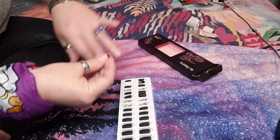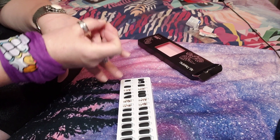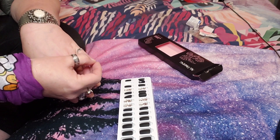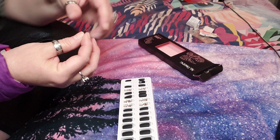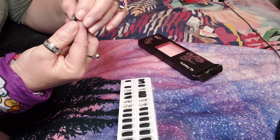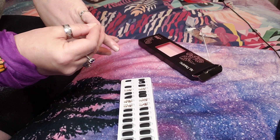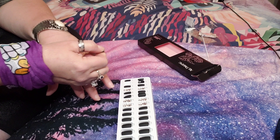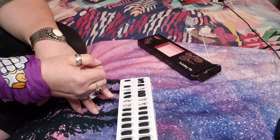I always take one out, put it on my nail, and just see if it's a perfect fit — if it is, I go with it. You want it to go from one side of your nail to the other. If a nail is either too big or too small, always choose the one that's just a little bit smaller than your nail; it looks more natural. Then peel off the little sticker tab.